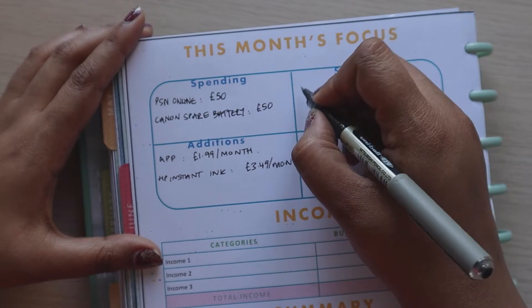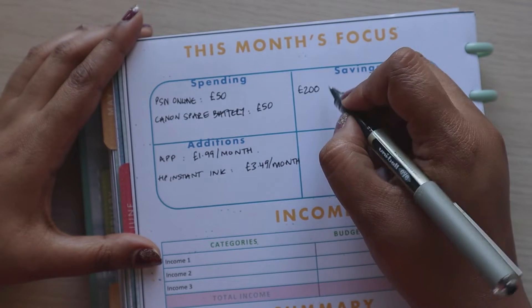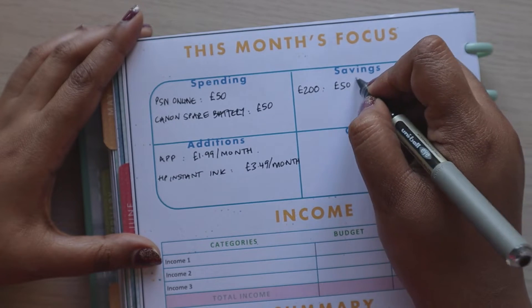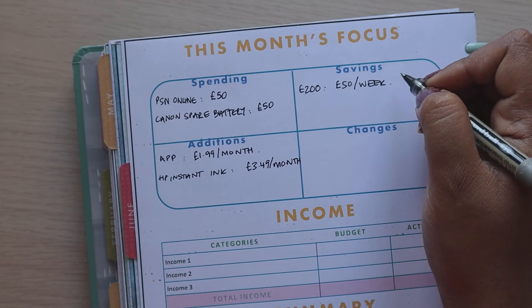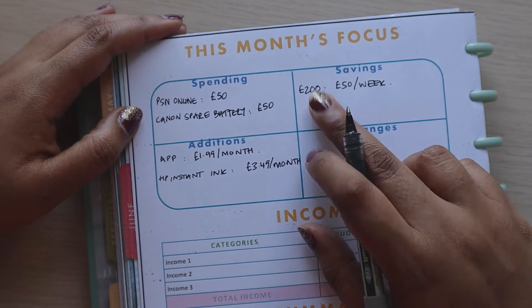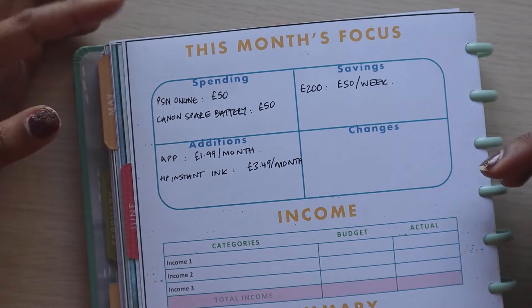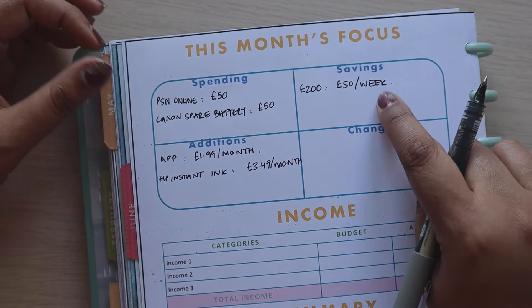For savings, we try and hit £200 as the goal and we usually do this in a weekly amount — £50 per week. We take this money from our variable categories, so if we overspend in our variable categories then this money suffers. But we find that doing it this way really challenges us to keep under budget on our variable spend so we can save this money.